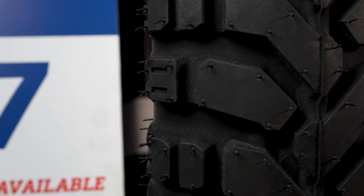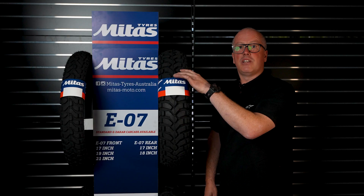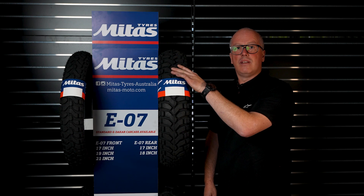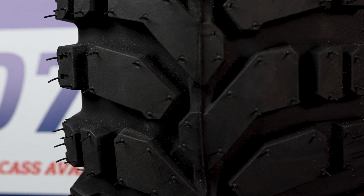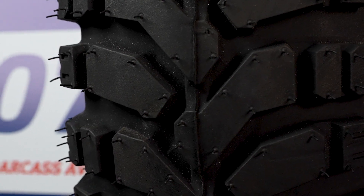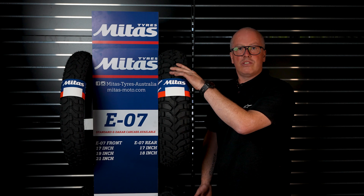As you can see it's got a lot more closed pattern than the E09 because it's more for on-road use, but it also performs really well off-road. Guys are getting super mileage out of them and they've been around forever — and there's a reason why.